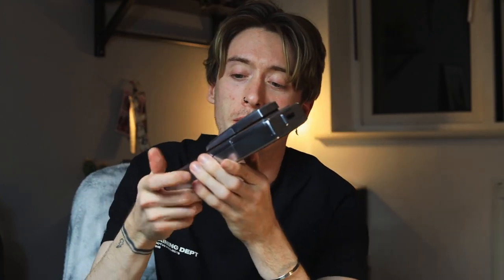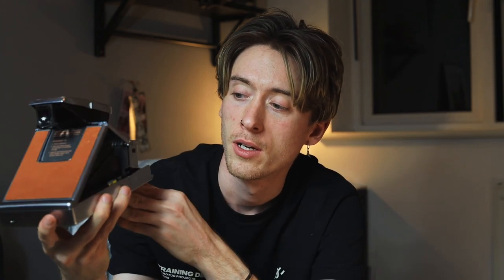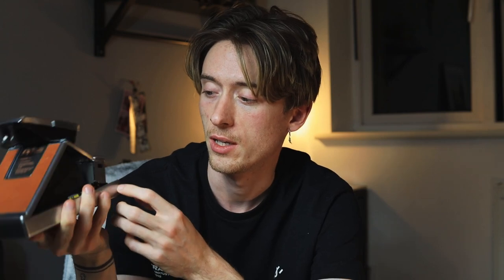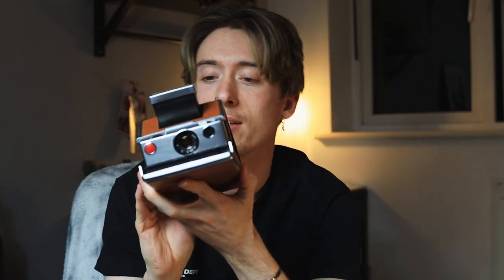It folds down to pretty much nothing, and this is maybe what you've seen before. The coolest part about this camera is that it folds up and you get this beautiful looking silver body. Looks like something from the future. Even though this camera did come out in 1972-73, it's still looking very futuristic and just looks like it'd be fun to use, and it really is.